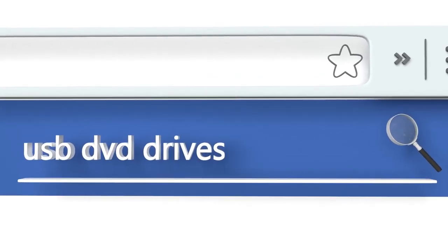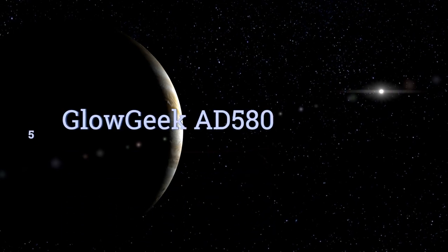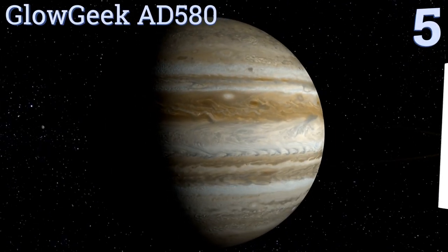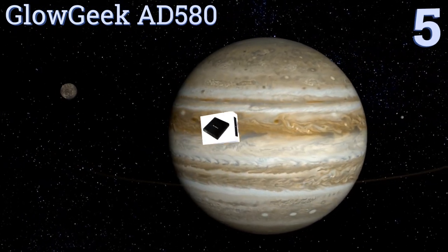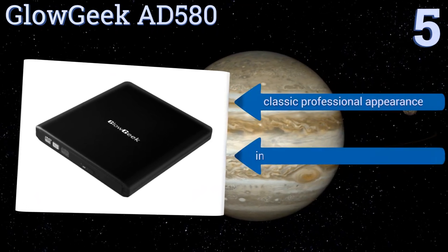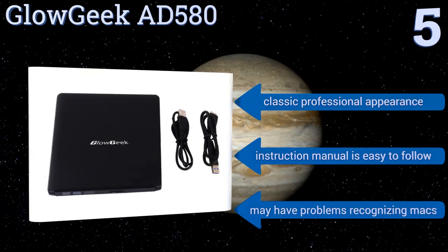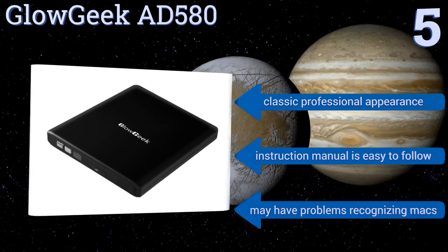At number five, with its ability to connect using a single USB port, the Glow Geek AD580 works well whether at home or away. Its intelligent burning technology gets the job done quickly and efficiently, and also allows you to interrupt your recording if needed. It has a classic professional appearance and the instruction manual is easy to follow, but it may have problems recognizing Macs.